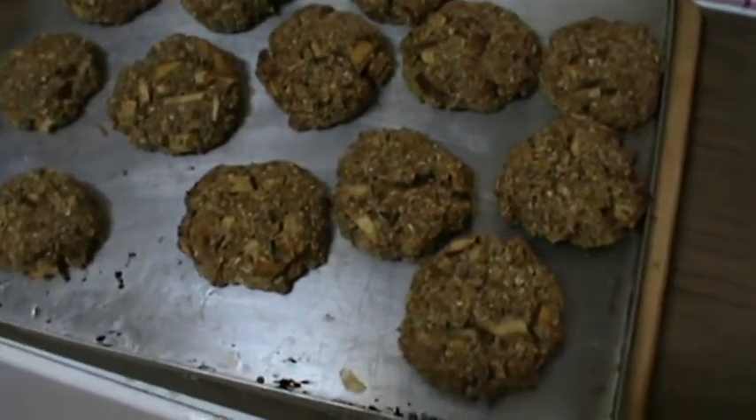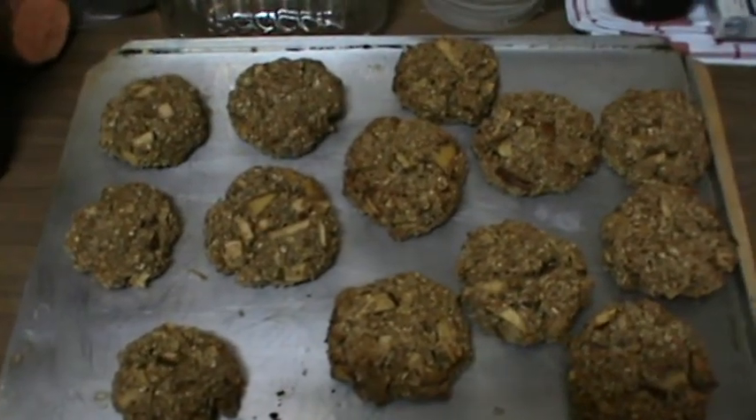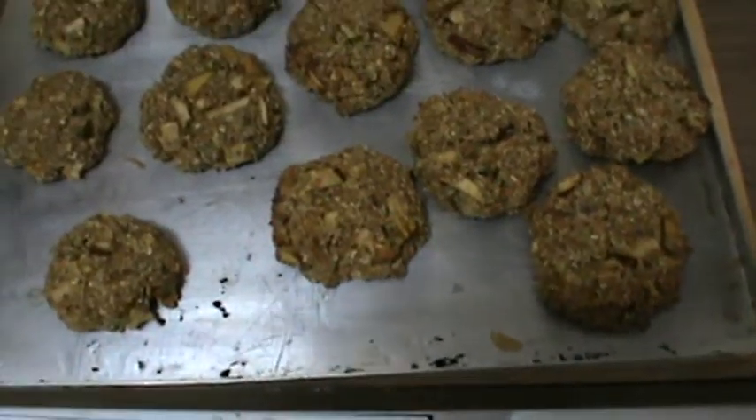Righto folks, so there's these cookies. 1, 2, 3, 4, 5, 6, 7, 8, 9, 10, 11, 12, 13 — a baker's dozen.